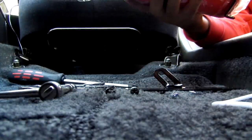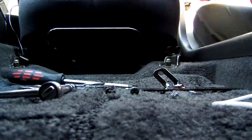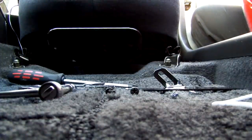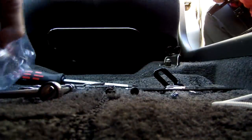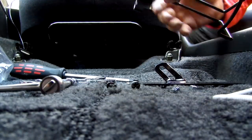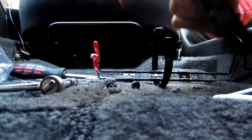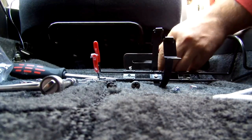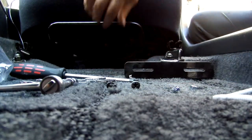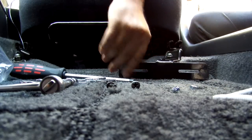Remove the fire extinguisher out of the bracket. Put the fire extinguisher down for a second. It basically has to sit like this, with the mount bolting into that bolt there.